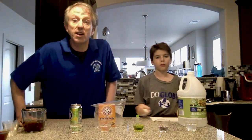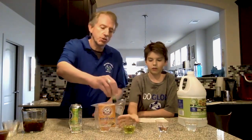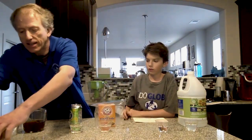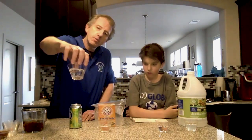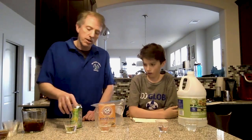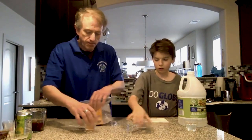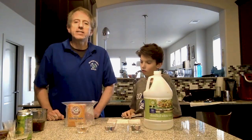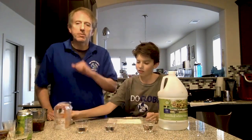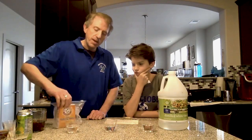Now the detective is done — how do we find out the answers? We can agree that food coloring was mixed into cup three. And the large bubbles in cup five indicate a carbonated source, which is indeed the seltzer water. That leaves three cups that all look like water but each has a different characteristic — one had a strong smell, and one had a whitish substance. Could we use pH to tell them apart?